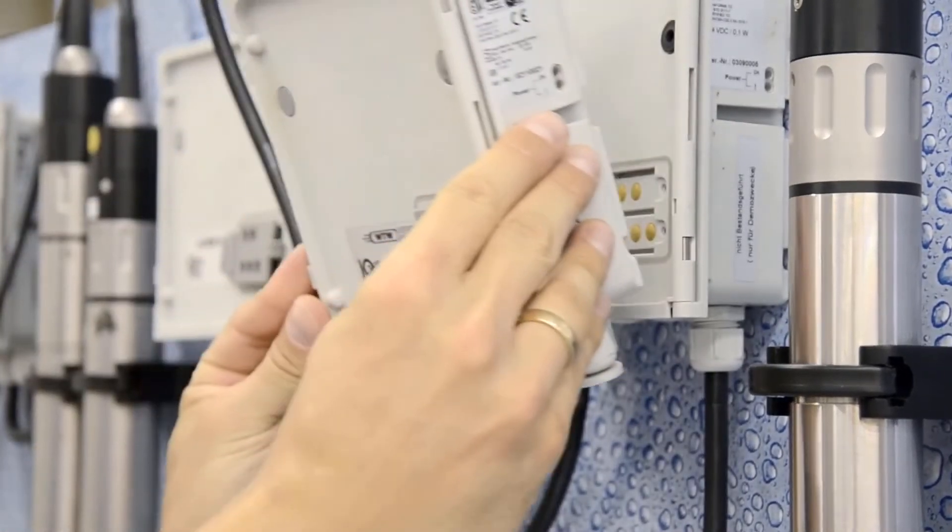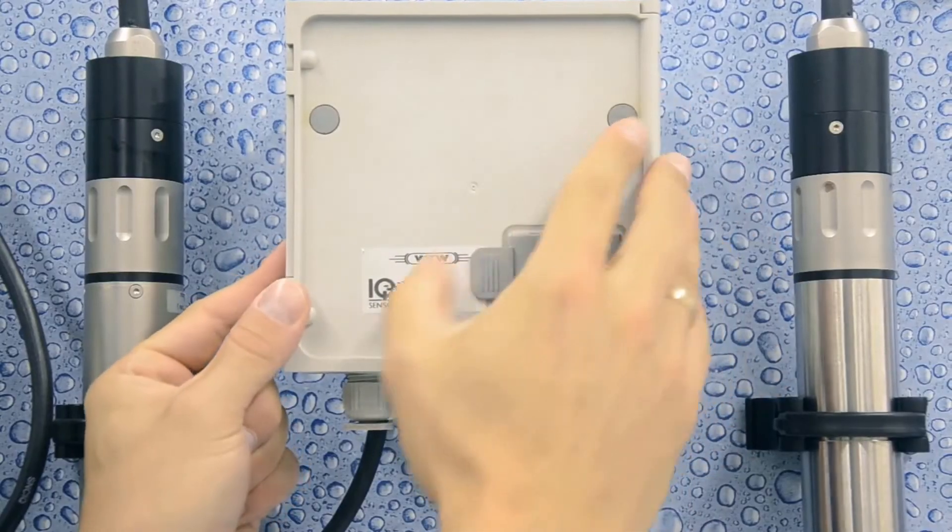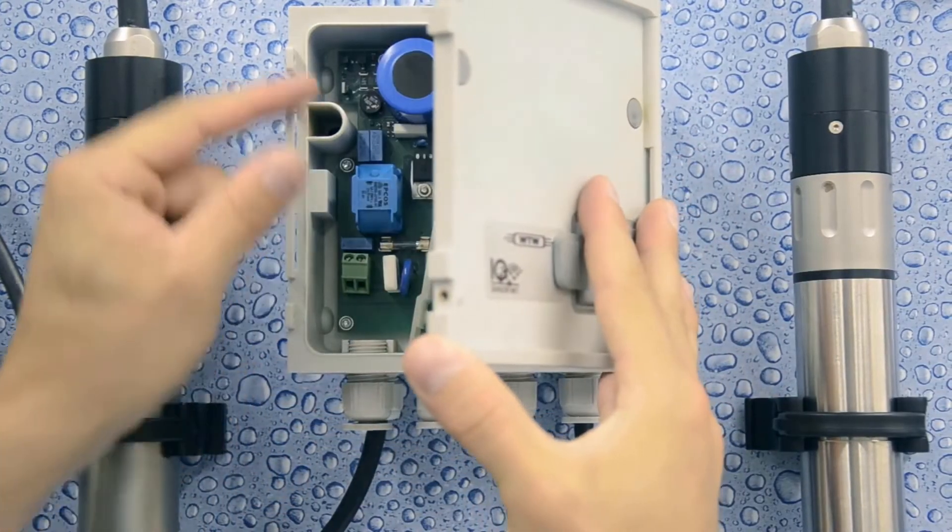Next, stack the modules and begin screwing them together through the screw plugs. Then remove the screw plugs on the inside of the front module.